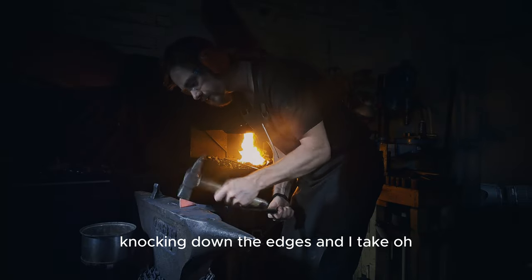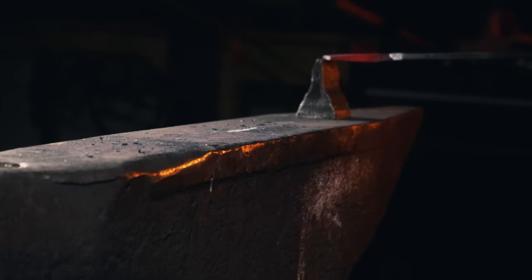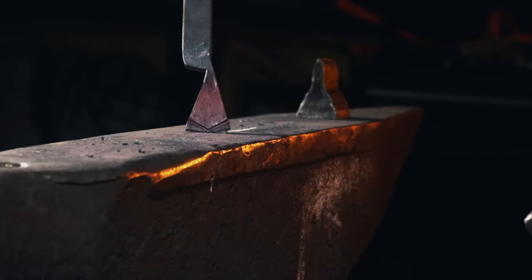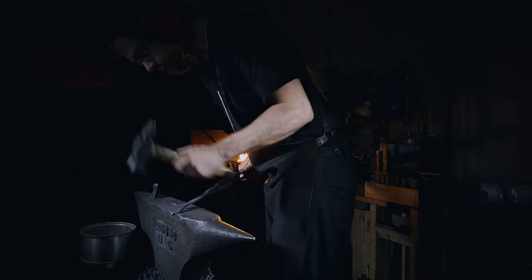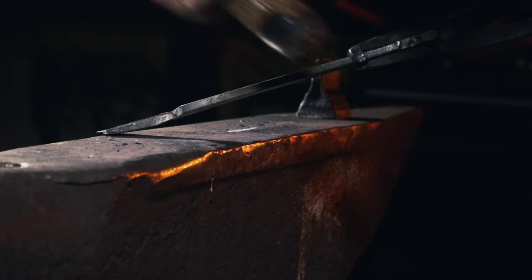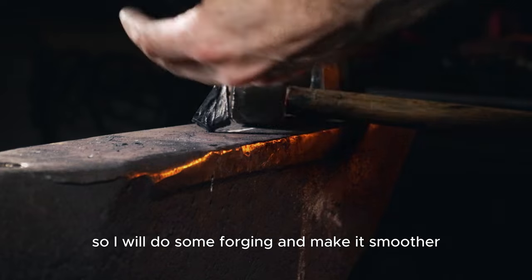Knocking down the edges, I'll take my cutoff tool and get something like that — we'll see if these two match up. Pretty good. I remove the corners: there one goes, and the other one. These sides are a bit sharp after the cutoff, so I will do some forging to make it smoother.